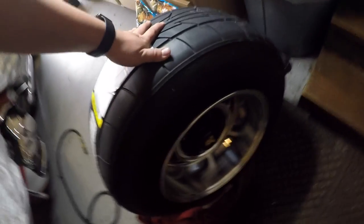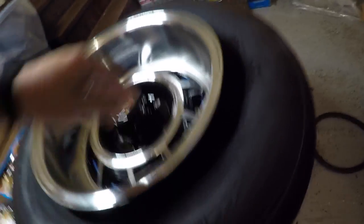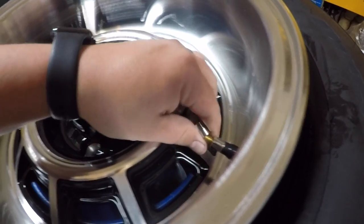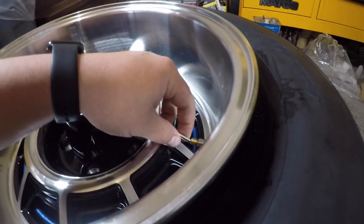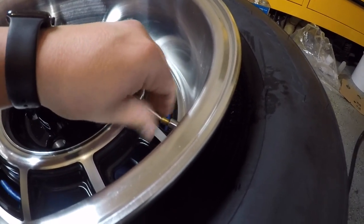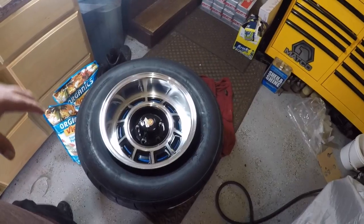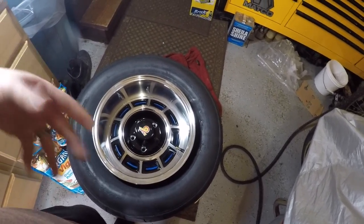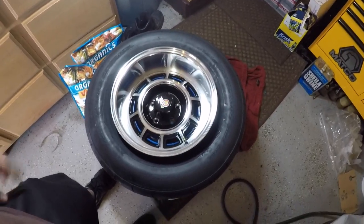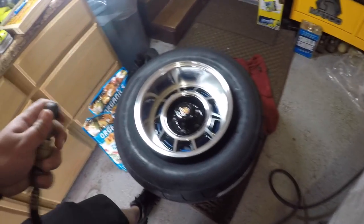This is going to be hard to do one-handed. You take your cap tool, take that off, and it comes out like that — put that to the side. Now I'm just going to get enough air in there until it holds, then I'm going to put the valve stem back on and fill it up to 30 pounds. Let me try to do this one-handed — if it doesn't work I'll put the camera down so you guys can just watch it pop.